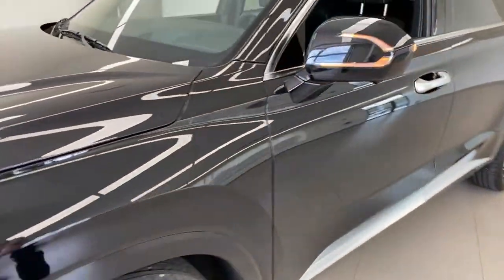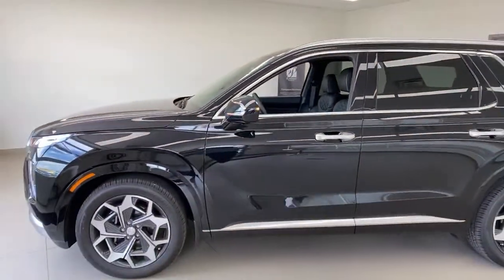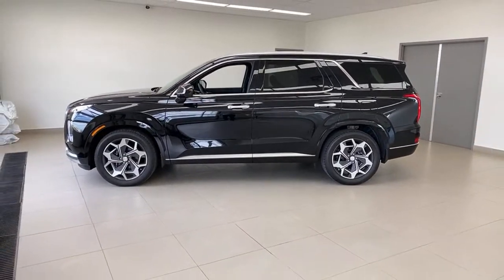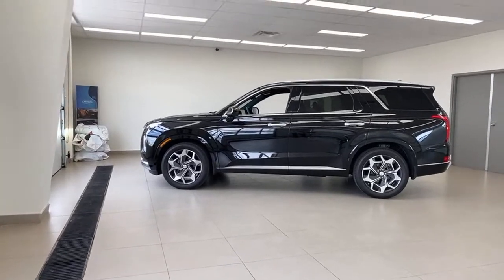We didn't show you the backup camera on this — it is a 360 camera that works both forward and in reverse. And we've gone 35 minutes now, so we've gone over time. Let's check your questions.